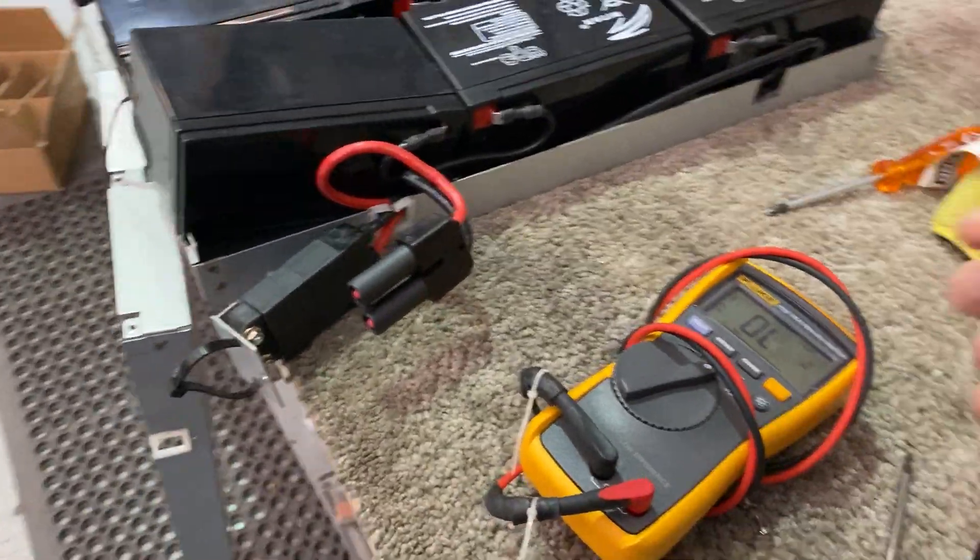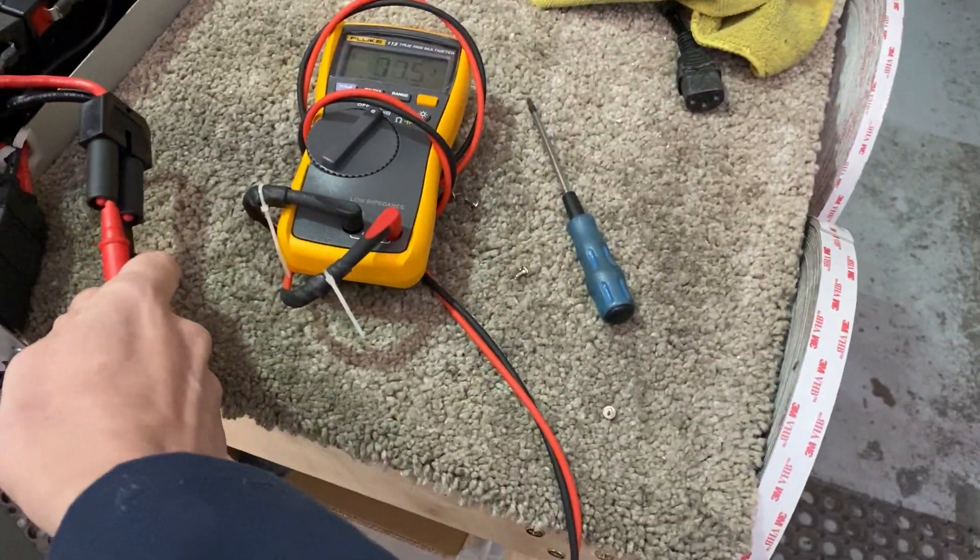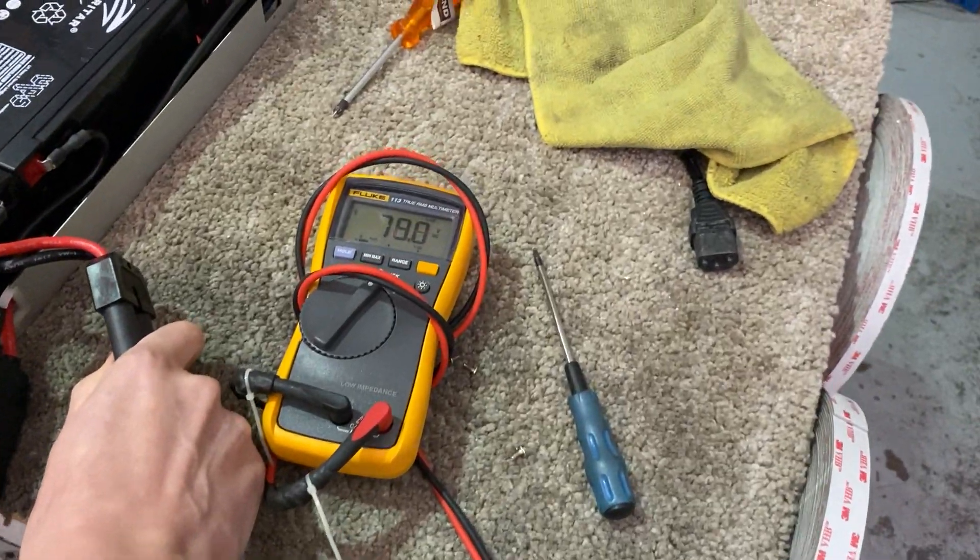If you don't have a multimeter, with the isolator in you can check the voltage — it should be over 75. Let's see... probably 78. Yeah.